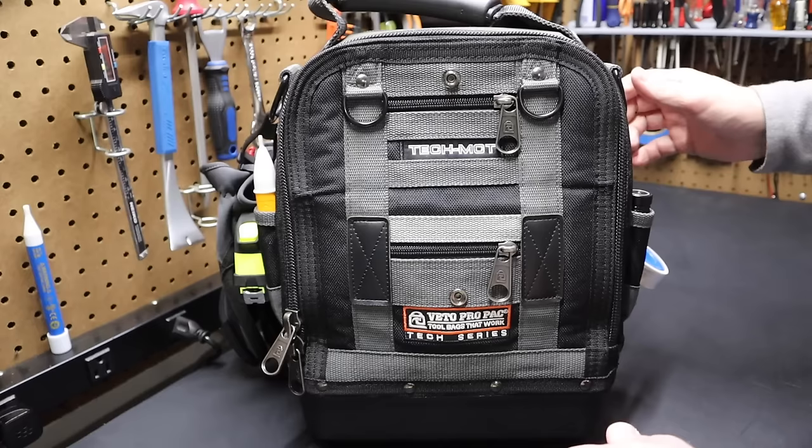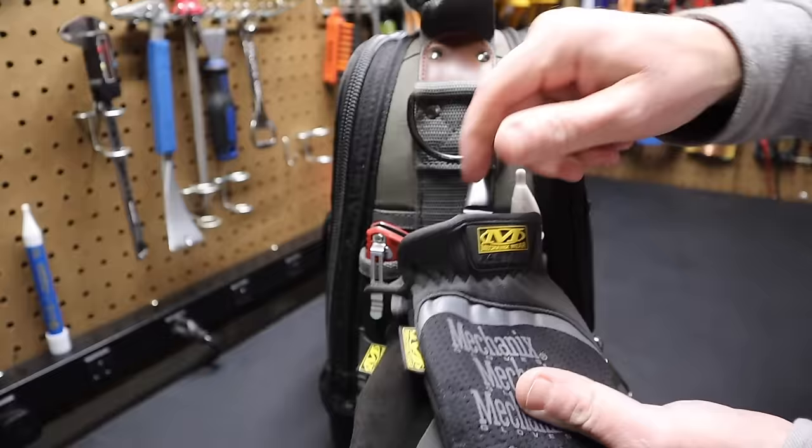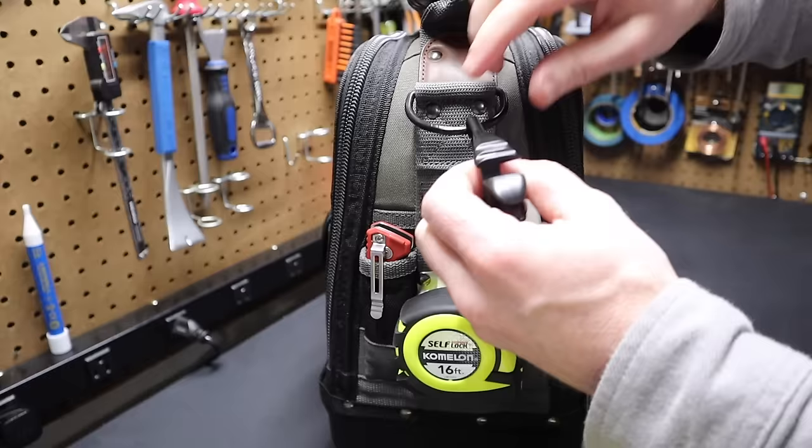Starting on this side: we've got a pair of mechanics gloves. I like these because there's no strap at the top, so you can just slip your hand in. I have these glove clips that let you clip the gloves and attach or detach them. This clip attaches to the D-ring on the bag to retain the gloves.